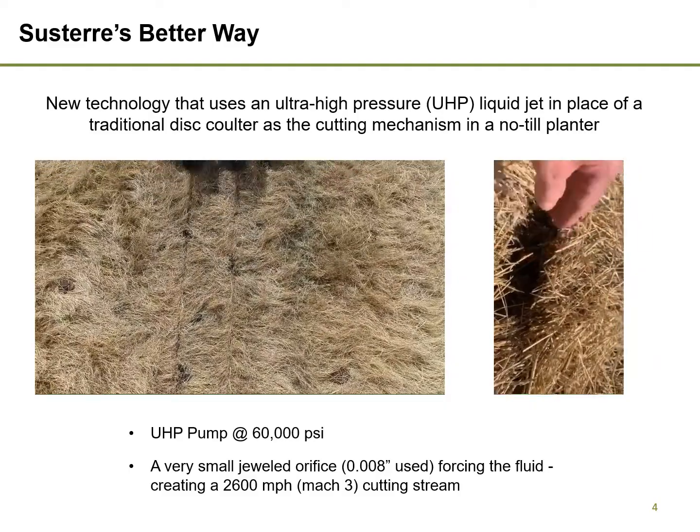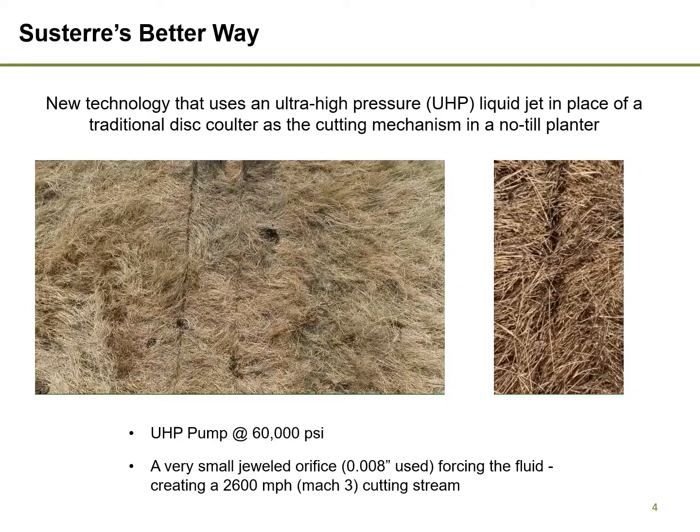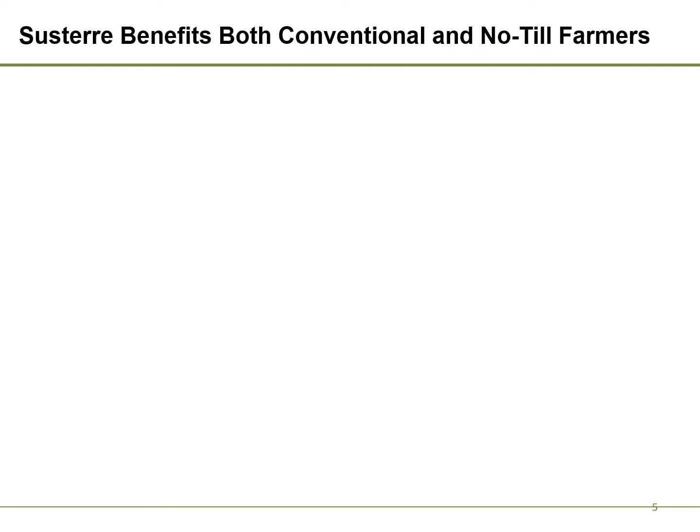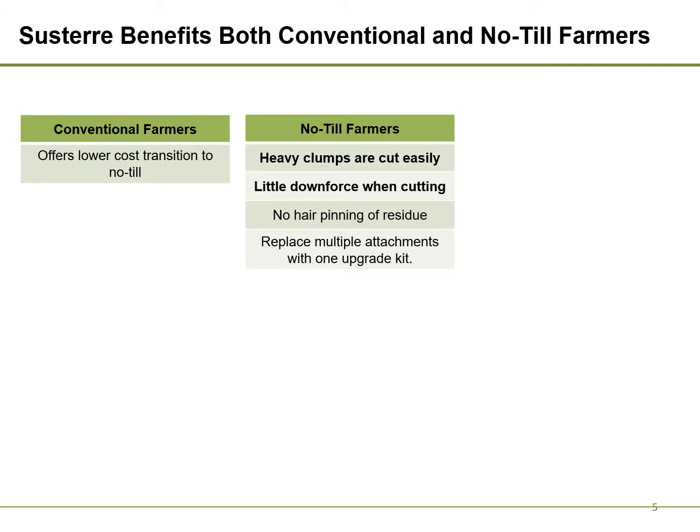Systair's first product will be a retrofit system that can be added to existing row crop planters. Systair's technology has a strong value proposition. For conventional farmers, Systair's retrofit kit is a lower cost option than a new no-till planter. For farmers already in no-till farming, Systair's technology easily cuts through crop residue with little downforce.